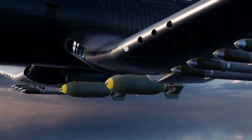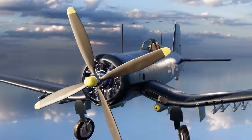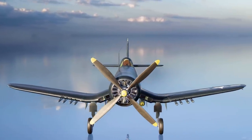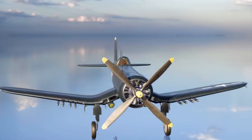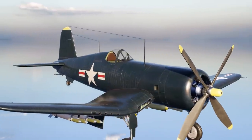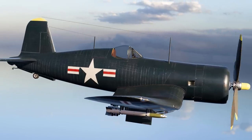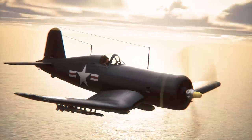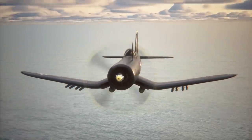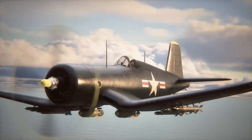More than 12,500 Corsairs of all modifications were produced, of which more than 2,300 were different variants of the F4U4. During World War II, Corsairs had a win-loss ratio against enemy planes of 11.3 to 1. In the Korean War, Corsairs mostly served in a ground support role but still scored many victories. The Corsair remained in production for over a decade, from 1942 to 1953, well into the jet age, and was a mainstay in the United States Air Force and several other countries for over 30 years, showcasing its enduring utility and effectiveness.